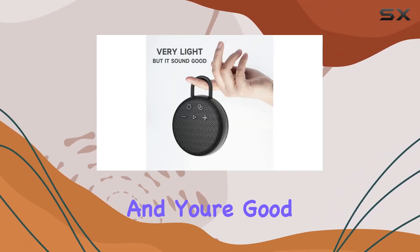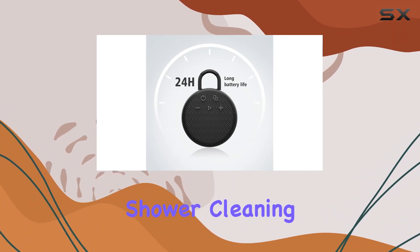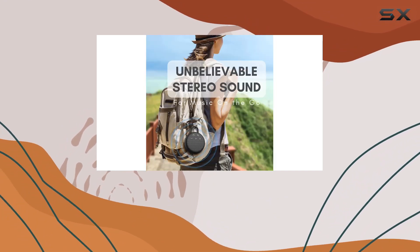Clip it on with the carabiner and you're good to go whether you're biking, kayaking, or even in the shower. Cleaning is a breeze too, thanks to the technical fabric material — if it gets dirty, just rinse it off with water.